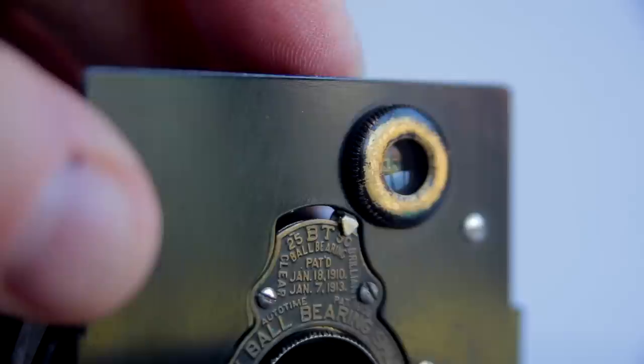This particular model is the autographic model, and they say it's the autographic model because there's a small stylus here — it's quite tricky to get out. There it is. There's a small stylus, and you open up that little window when you're taking your photographs and inscribe your details on it, expose it to the light, close it, stick the stylus back in, and carry on. That way you've got a record on the actual negatives of the date or whatever.